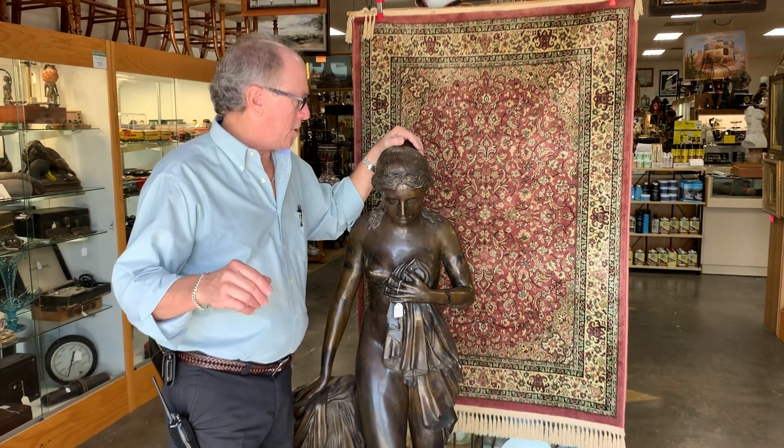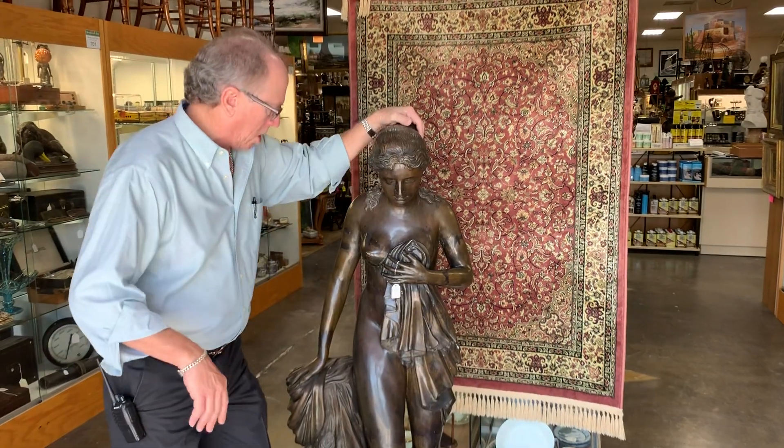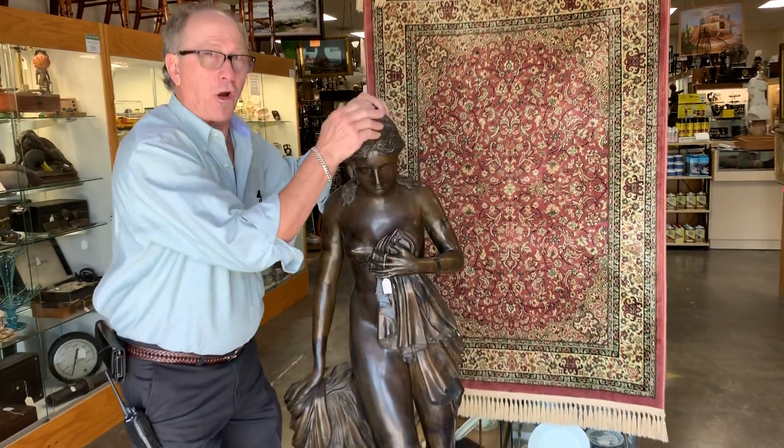Hi Blake, Dave here. This will be a bit of a condition video for you as well for our girl.